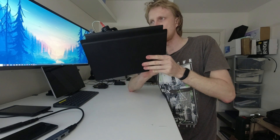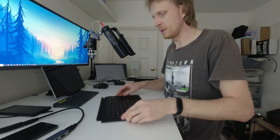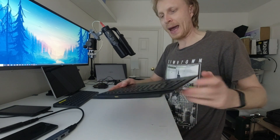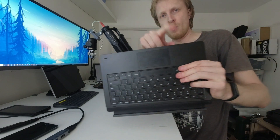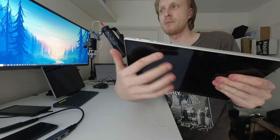This keyboard has pogo-style connectors, the same as you can find on some Microsoft Surface Pro devices. It's not a backlit keyboard and it sounds plastic when you type. The top is plastic and the bottom feels like fake leather, which slightly stops the device from sliding across the table. There are three magnets — two on one side and one on the other — which keep the keyboard attached to the display and protect the screen. The fourth magnet is missing because they needed to put buttons there.